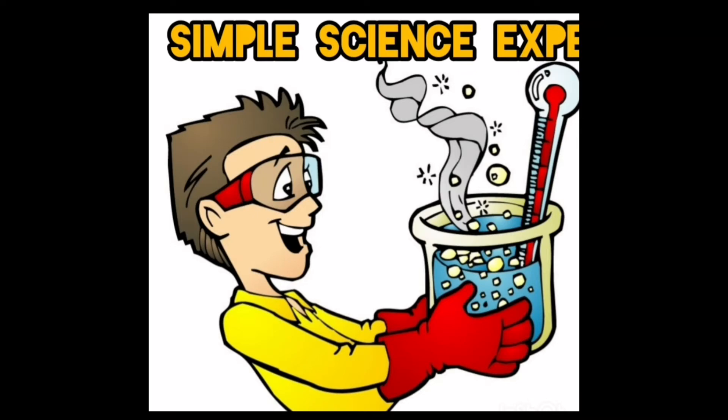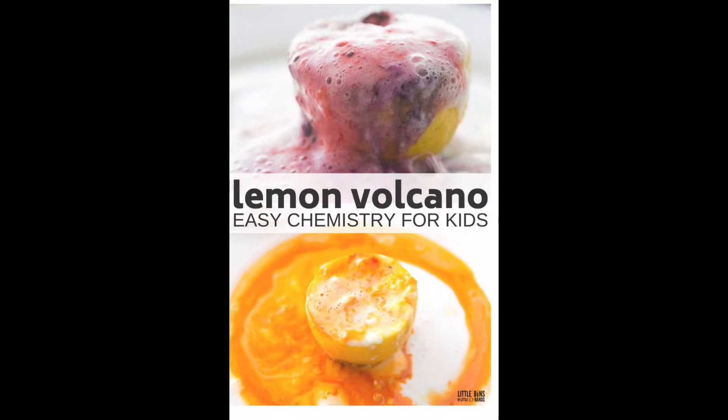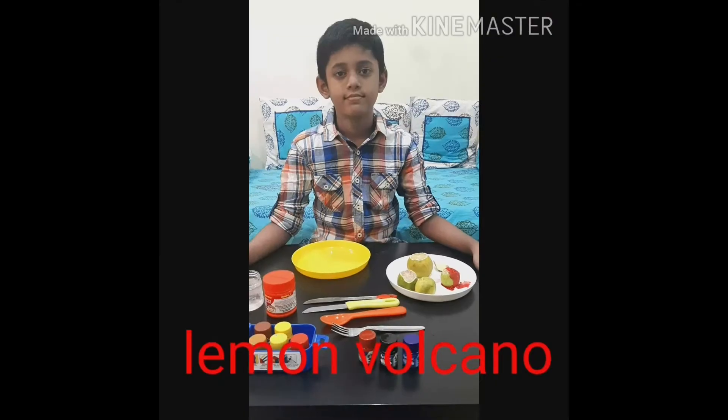Hello friends! Today I will be showing you simple science experiments with baking soda: lemon volcano and dancing popcorn.